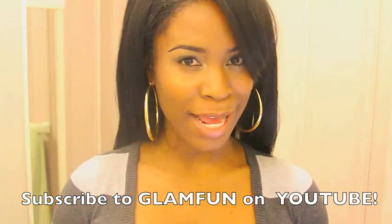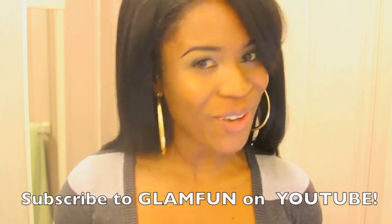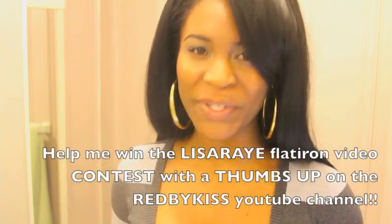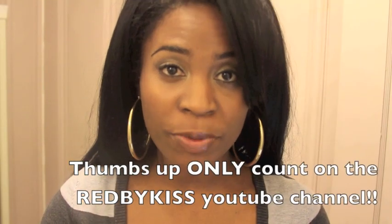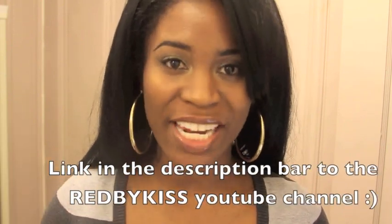Hi everyone! This is Karen and I have a YouTube channel called Glam Fun, which you should check out and subscribe to. And the video that you're about to see right now is different. So please thumbs up the video on the Red by Kiss YouTube channel page because that's the only place where the thumbs up count. There will be a link in the description bar where you can go to the Red by Kiss YouTube channel page so you can thumbs up this video.